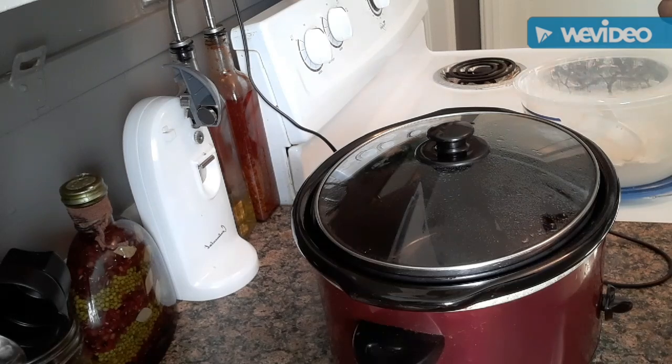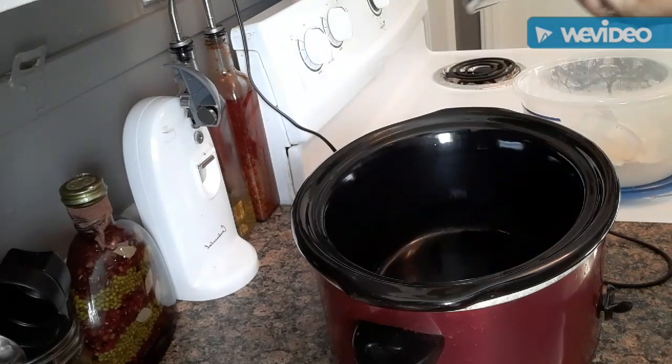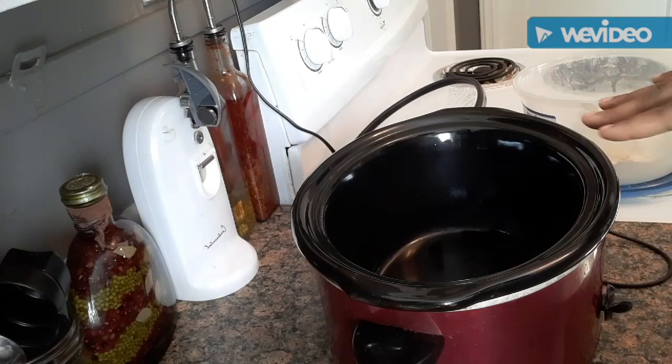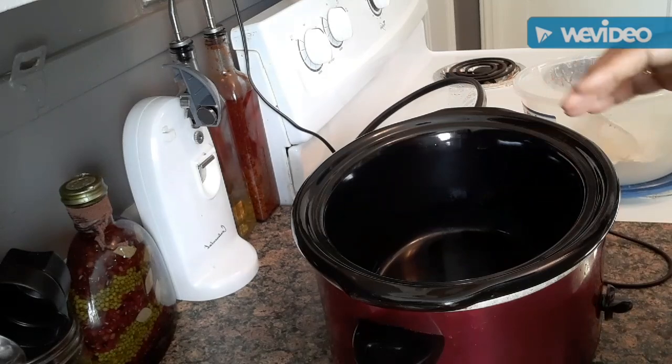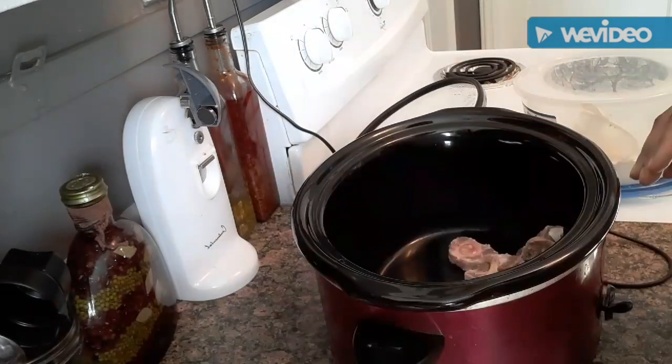If you want to add those seasonings individually, you can. If not, just add your normal salt, pepper, garlic powder, onion powder or season salt, bay leaf, and some thyme — that's really it. Normally I would brown these first on the stove and then put them in here, because it helps with giving color to the gravy. But today I'm just going to put them straight into the crock pot.